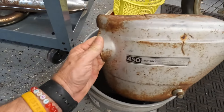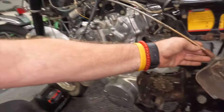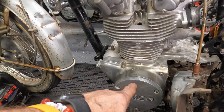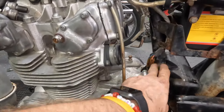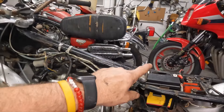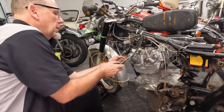We now have everything plugged in. What I had to do was take the stator that was in this engine and replace it with the stator from the original engine because the plugs didn't match up. So I just replaced it. Now we've got a battery hooked up, spark plugs are out, we're going to pull this cover off and check to see if we have power going to where we need it.